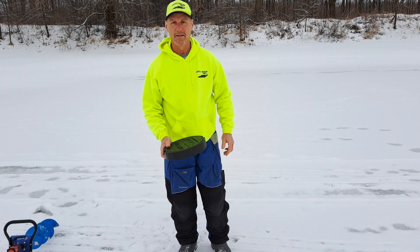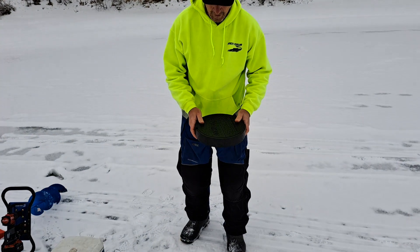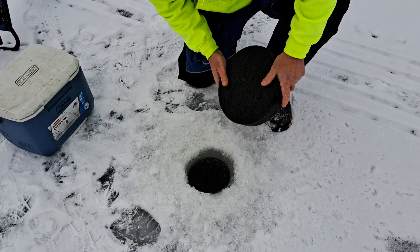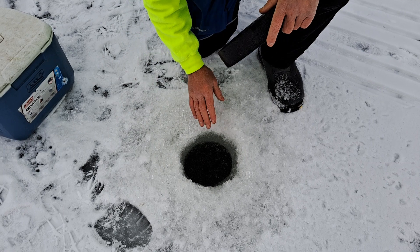We want to do an updated video on how to set hole covers. This is how I like to do it. We've got our hole drilled here. You want to leave a little bit of slush around the hole.